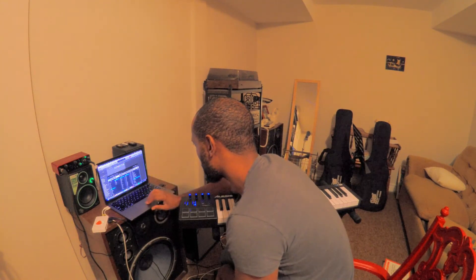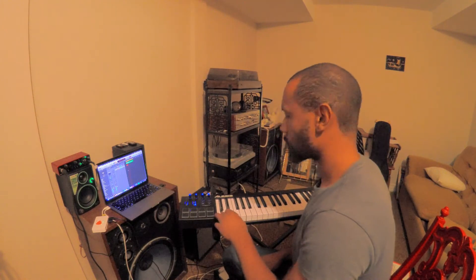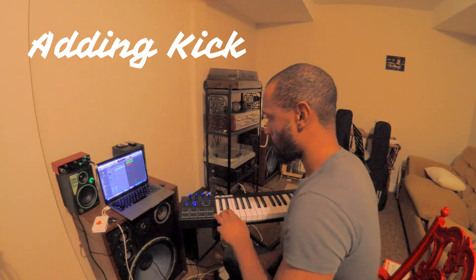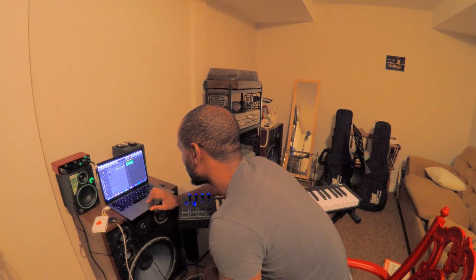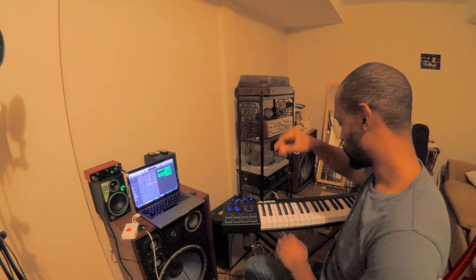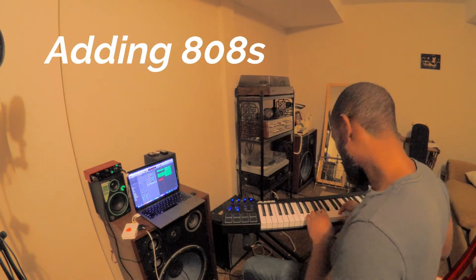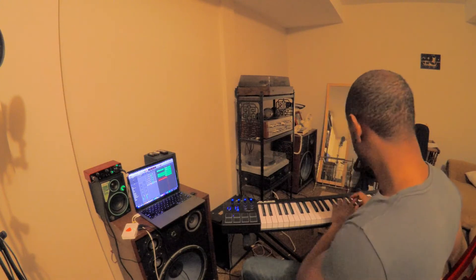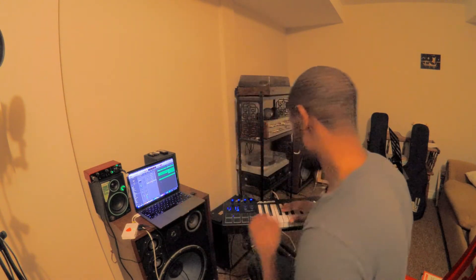Now I'm going to re-record it and just give it a little bit of time. There we go. Alright, so now we have at least a little bit of a beat that we're working with — 1, 2, 3, 4.